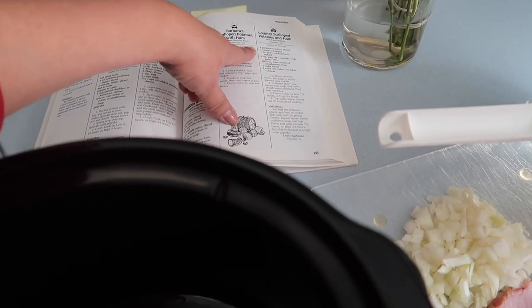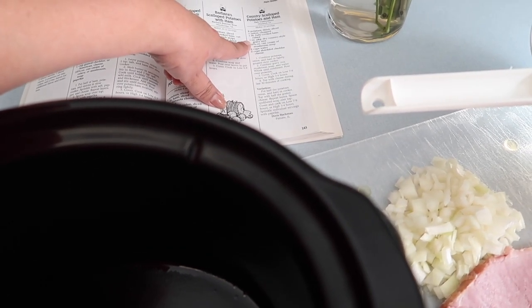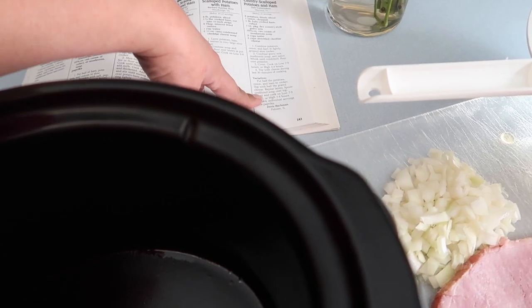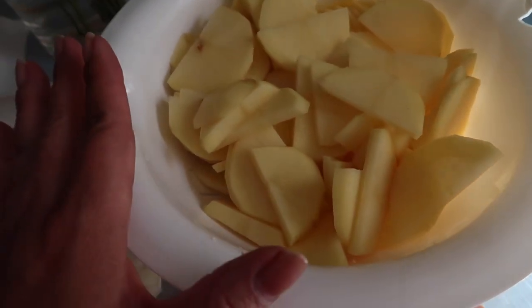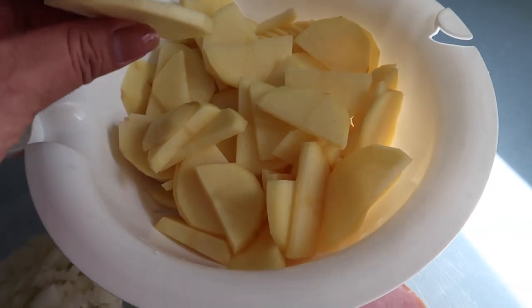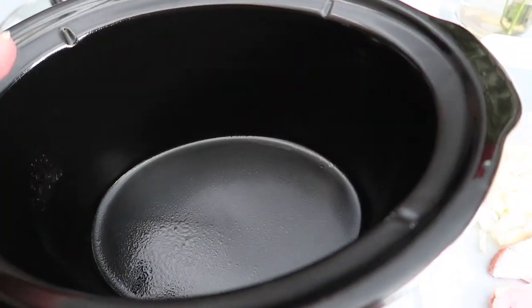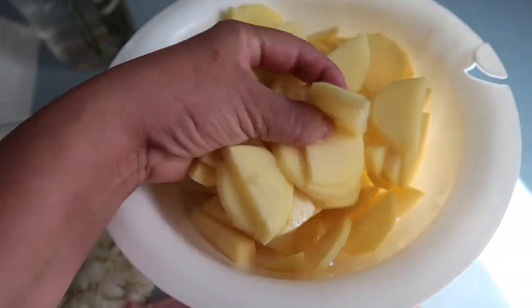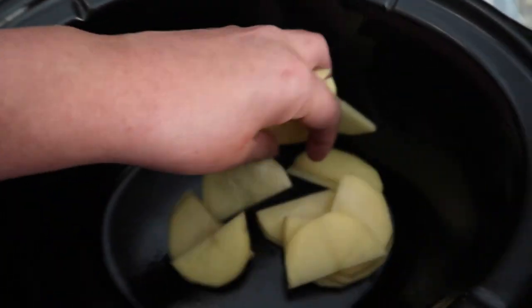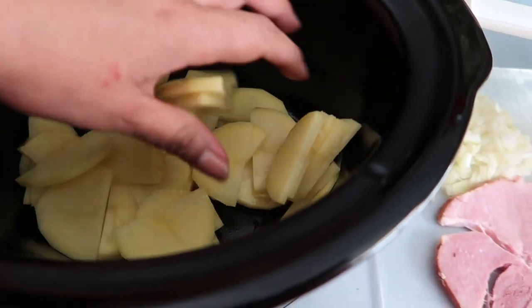I'll place the recipe in the description box. I don't have the dry country-style gravy mix so I'm going to leave that out. I've sliced some beautiful golden potatoes thin, already sprayed my crock pot with cooking spray, and I'm going to take half of these yellow potatoes and place them in the bottom.